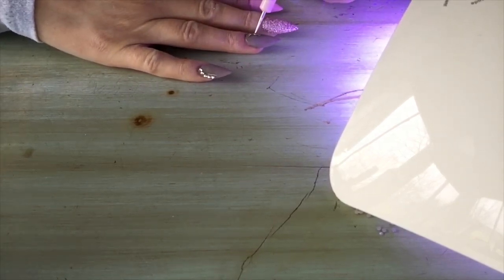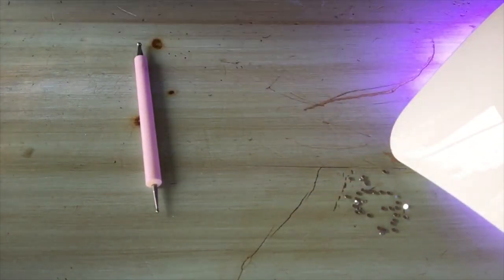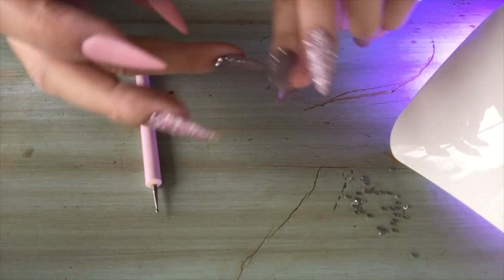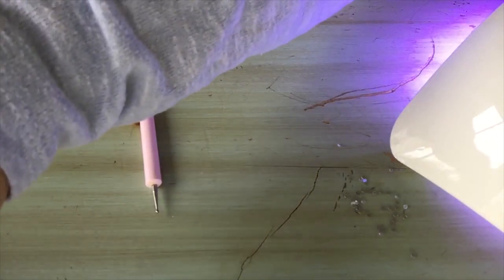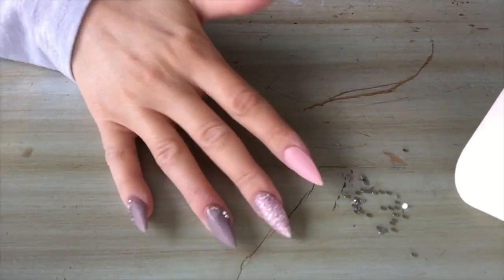I bumped that one — oh no! That instantly adhered them, just for like two seconds. But I was able to get them off at least. Let's fix those. I was able to fix them.